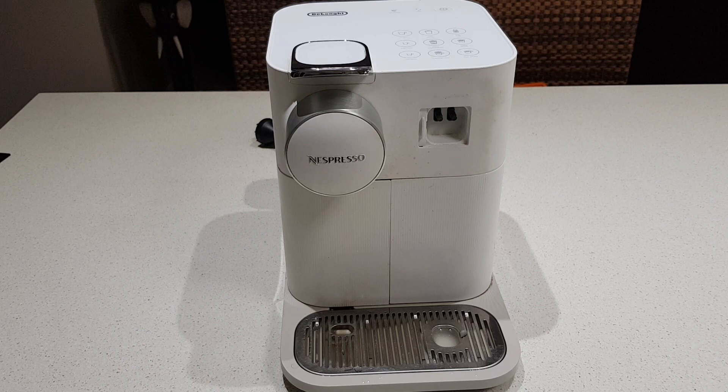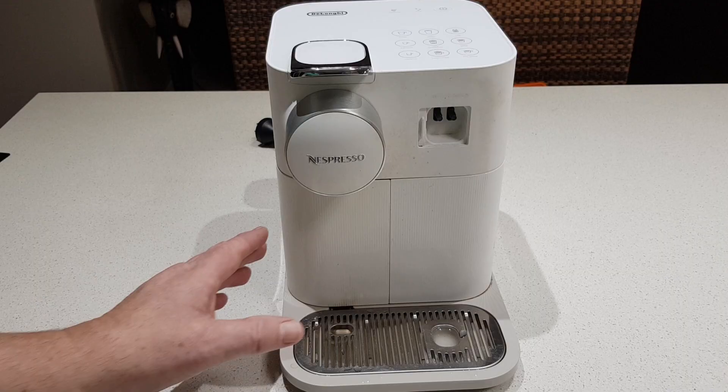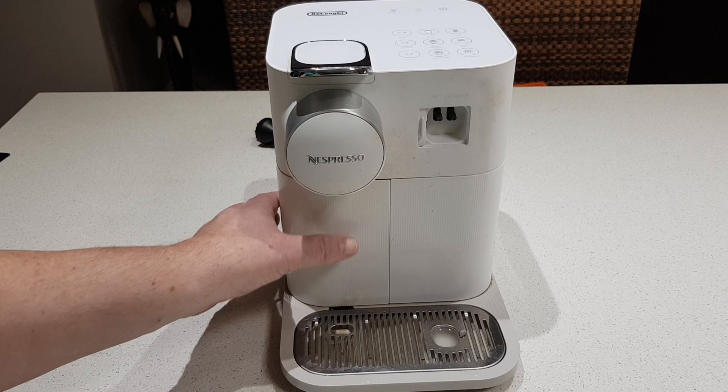G'day and welcome back to Fix and Stuff with Dave. Today I'm going to look at my espresso coffee machine again. I did do a video earlier on fixing the milk frother — there's a link in the top right hand corner. It's a DeLonghi model EN650.W. The W means it's a white one, but just disregard that because they make them in black too.